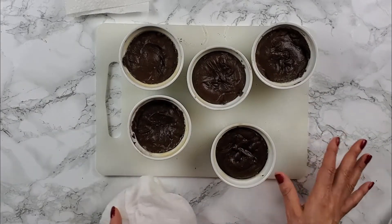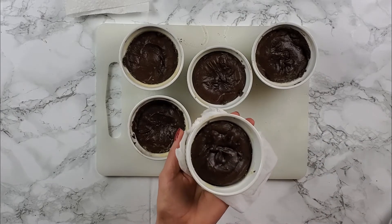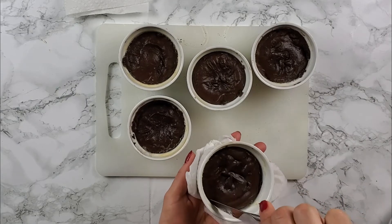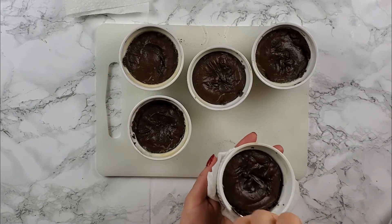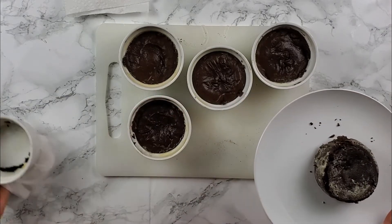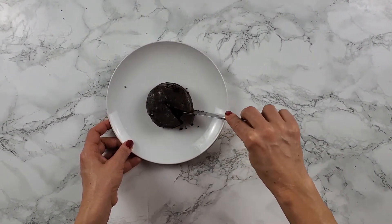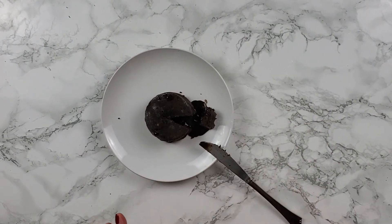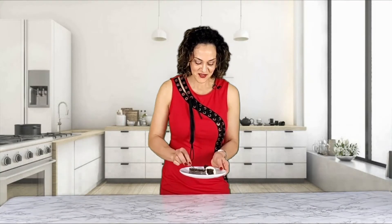This is how the lava cake came out. Now we're going to take it out of the cup. You need to wet a knife and just go around the edges. Get a plate, put it on the plate — lava cake is out. This is the way it's supposed to look. You serve it with ice cream. Now we're going to taste the lava cake. The ice cream is how you eat it.